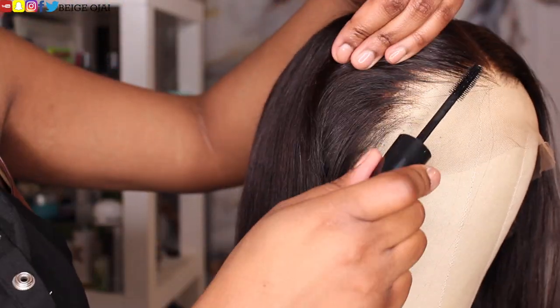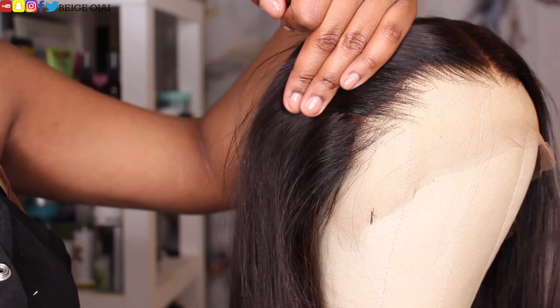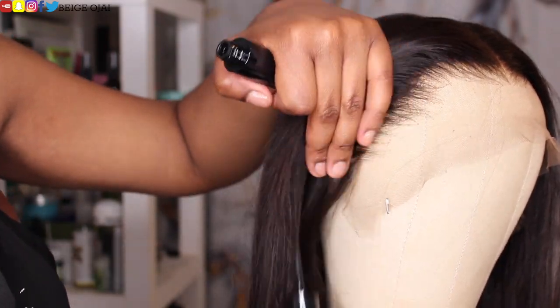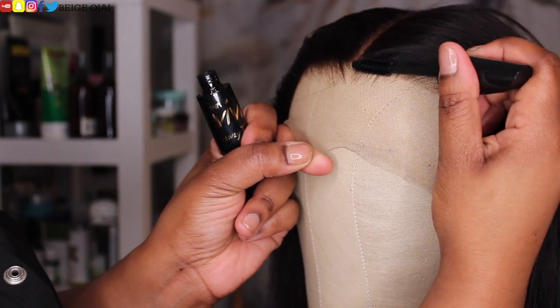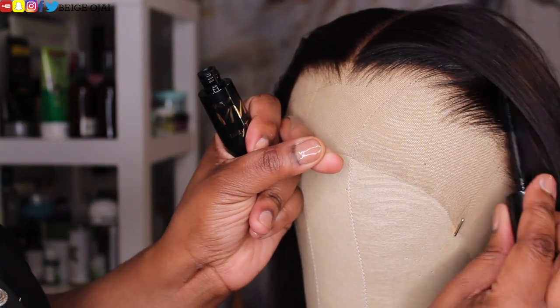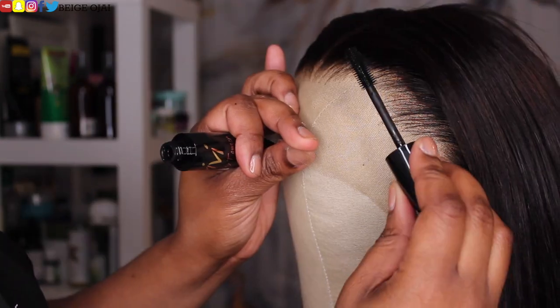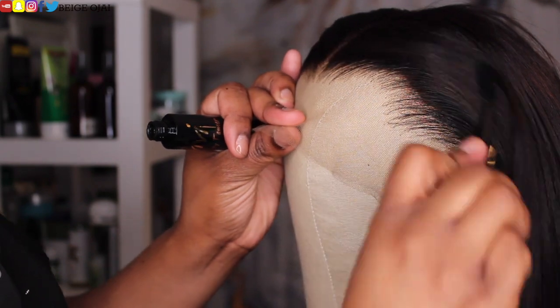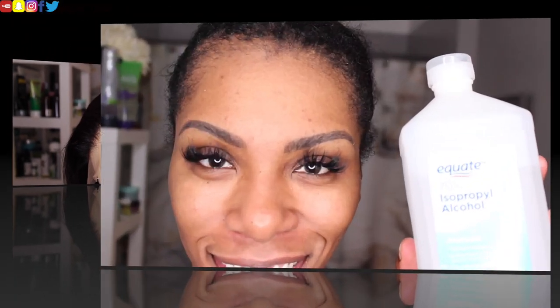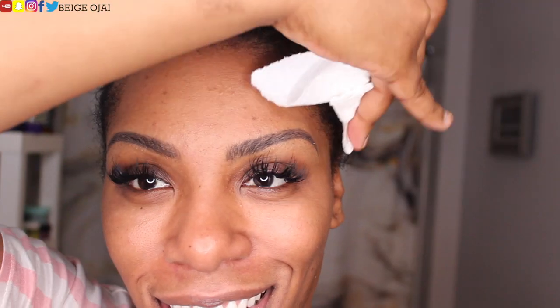Now I'm going to grab the flyaway tamer and smooth back the hairline of the frontal. Then I'll finish with some hairspray.